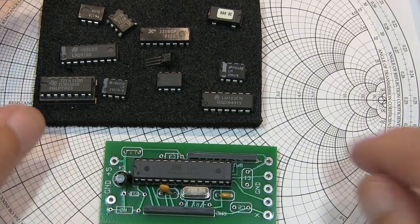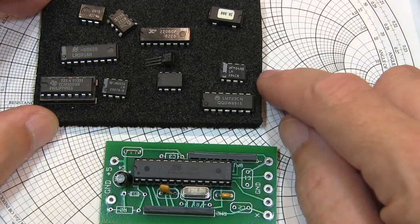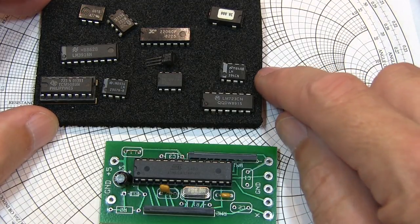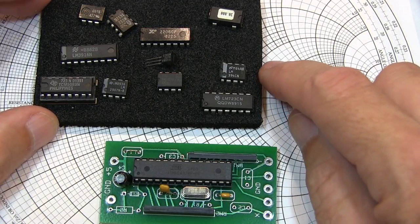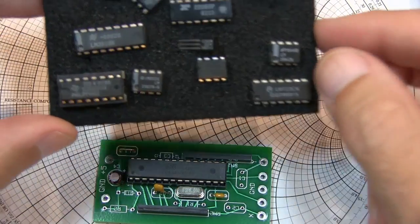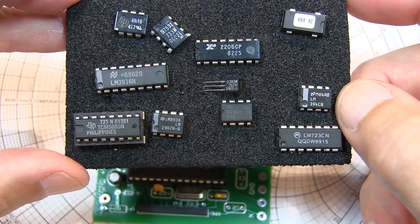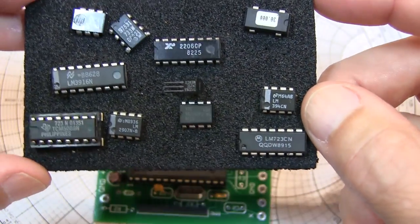In today's video, it's just a quick little tip about reading part numbers on integrated circuits and transistors and such. I was reminded of this trick that I've used in the past by an article that just recently appeared by Jay Davis in EDN. It used to be that part numbers on ICs were screen printed in a nice white ink, and it made it really easy to read these part numbers.